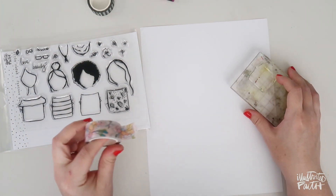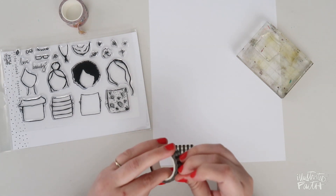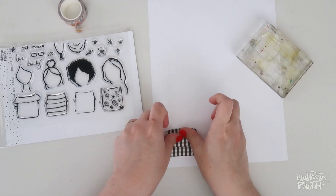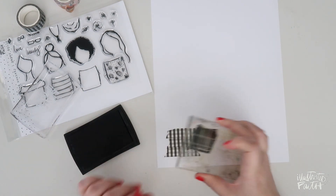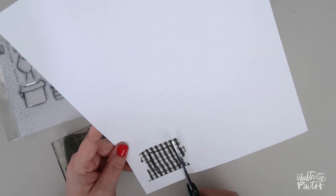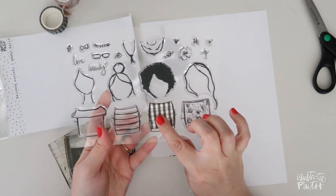You could take a washi tape and just put a few strips down and do the exact same thing as you do with the patterned paper, but use washi tape instead. Put a few strips of washi down — looks like three might do it. Ink up your stamp and then stamp it on top of the washi strips. You can see the outline there and then you just cut it out. Super simple — now you have your very own custom shirt that you can put on any one of your ladies.